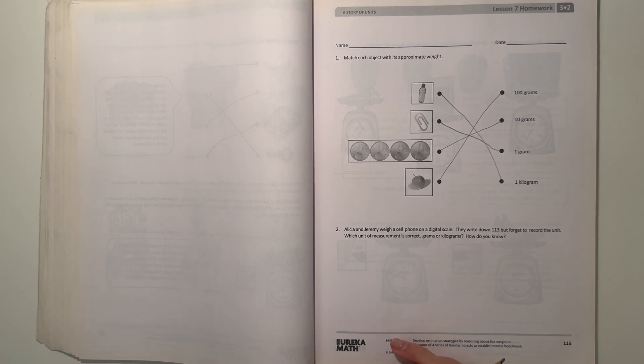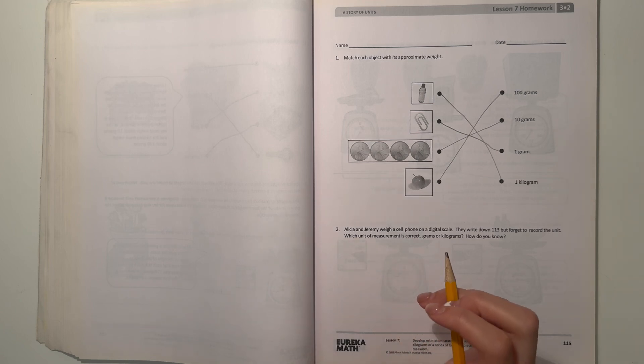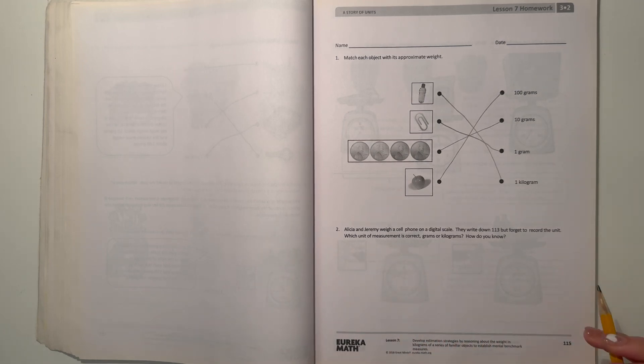Number 2. Alyssia and Jeremy weigh a cell phone on a digital scale. They write down 113 but forget to record the unit. What unit of measurement is correct — grams or kilograms? A cell phone would most likely be grams, because I myself am not even 113 kilograms, and a cell phone is definitely not heavier than me. 113 kilograms would be very, very heavy. A cell phone is kind of about the same weight as an apple, but a bit heavier, so I think it would be 113 grams.